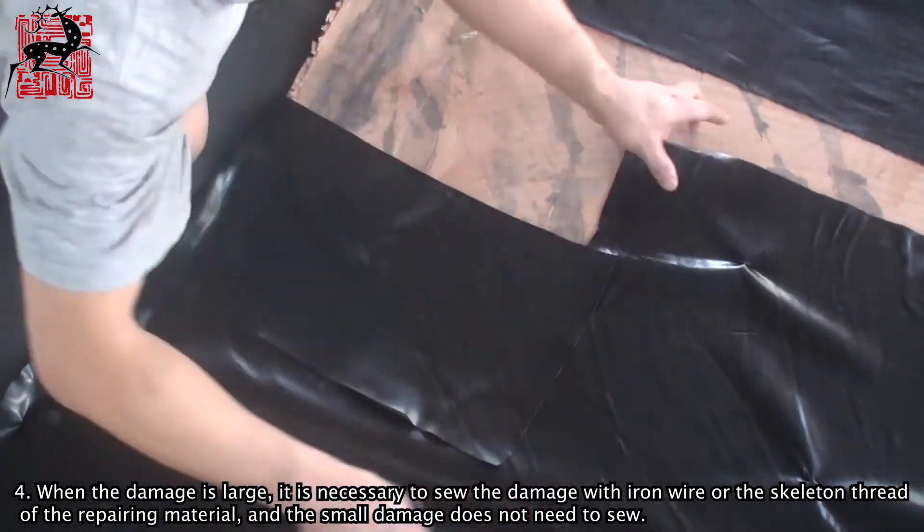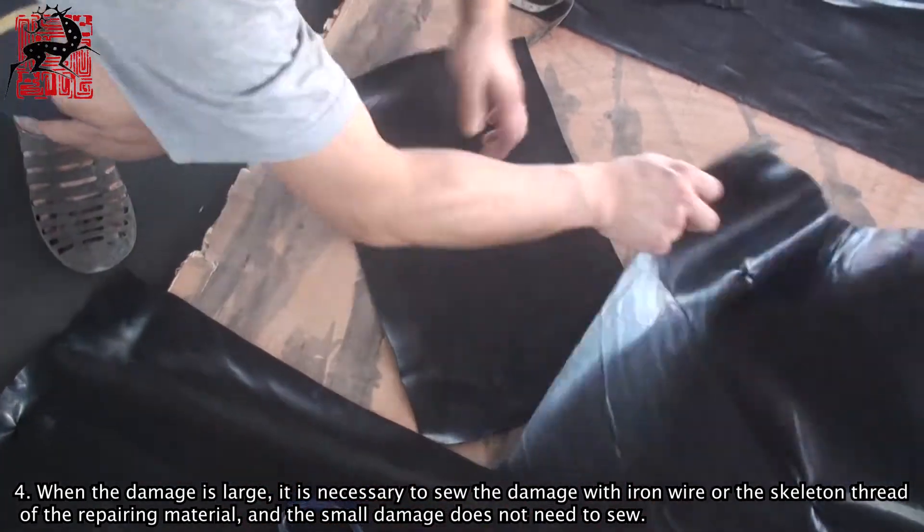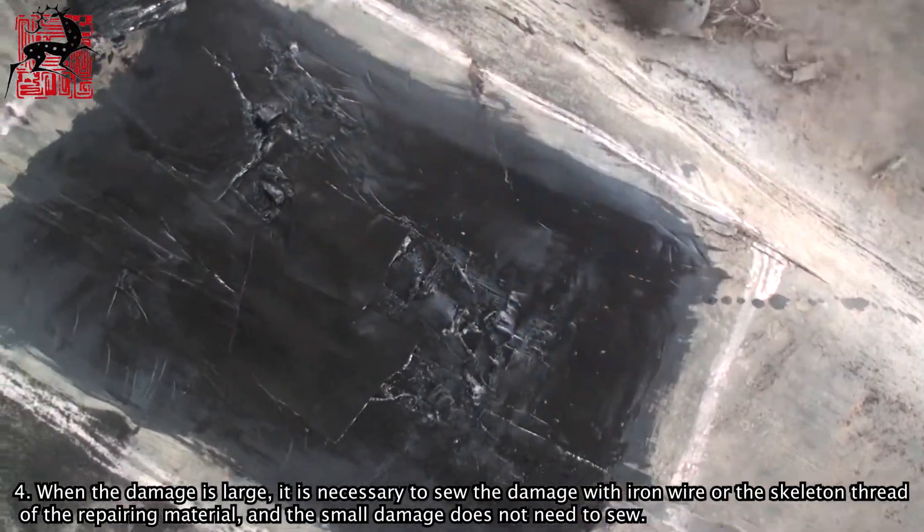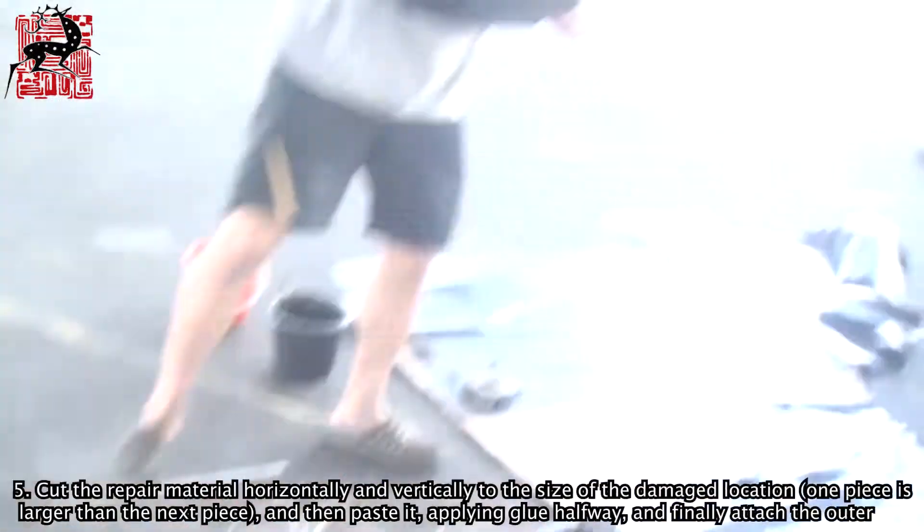Step 4: When the damage is large, it is necessary to sew the damage with iron wire or the skeleton thread of the repairing material. Small damage does not need to be sewn.